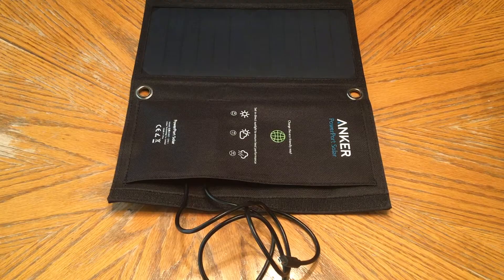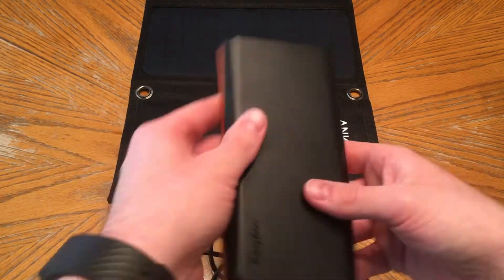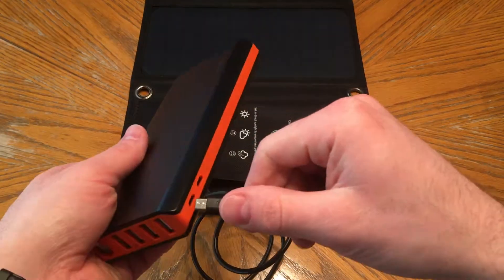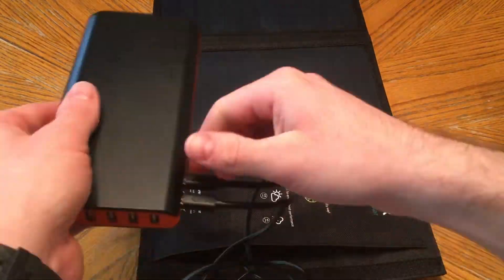What you have to look forward to is the fact that I will be using the EasyACC Monster battery bank that I've shown you before to charge it — that one requires dual USB input to charge the fastest. Here I'm showing you that it's completely full; all four LEDs are completely full so it's not going to be charged by this no matter what, even if it was in sunlight. But it's cool that this has two USB ports.